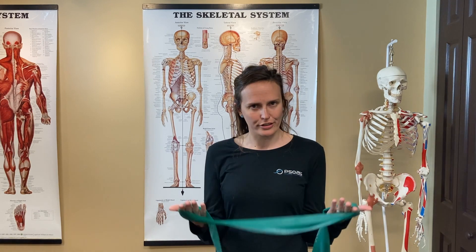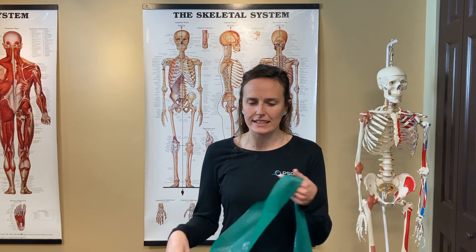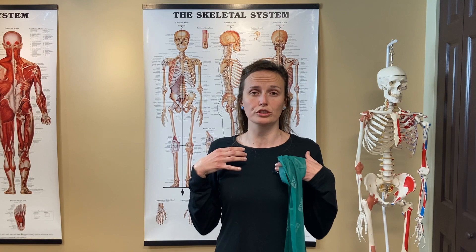Now we want to focus on strengthening the rhomboids — those are the muscles right in between the shoulder blades. I really do prefer the TheraBand. It's very low-resistance, but it can really engage those muscles, and we really want to start strengthening those so we can pull the shoulders back and therefore improve posture.